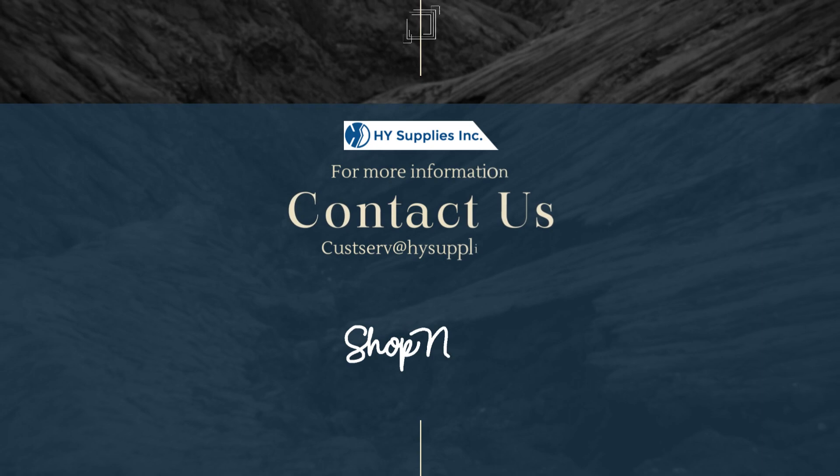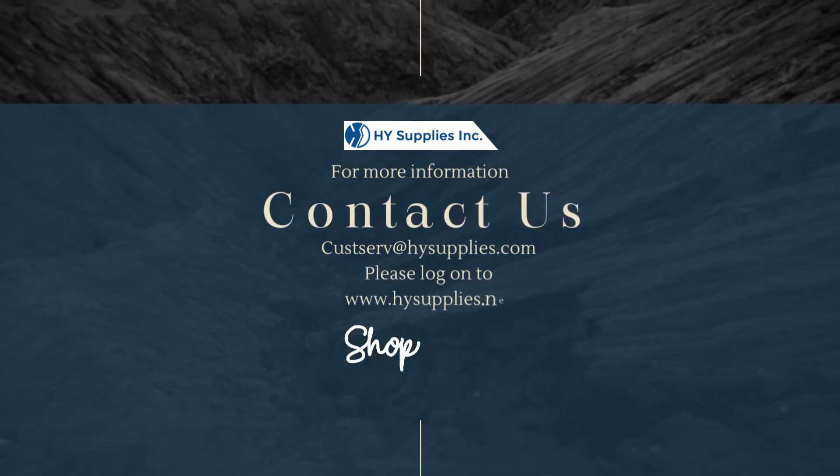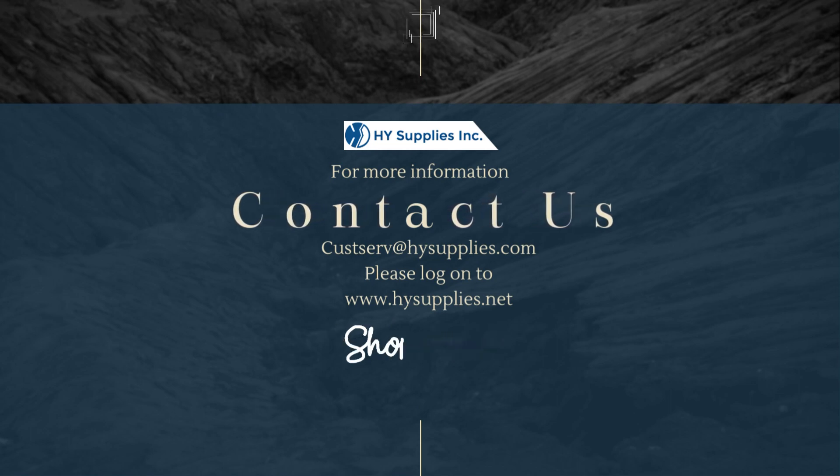For more information, contact us at customerservice@highsupplies.com. Please log on to www.highsupplies.net to shop now.